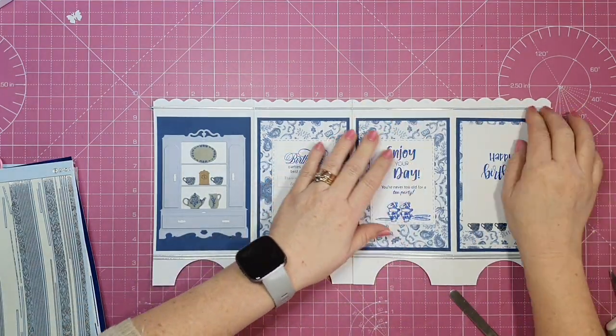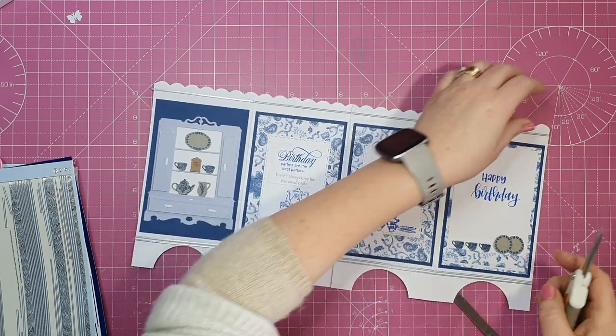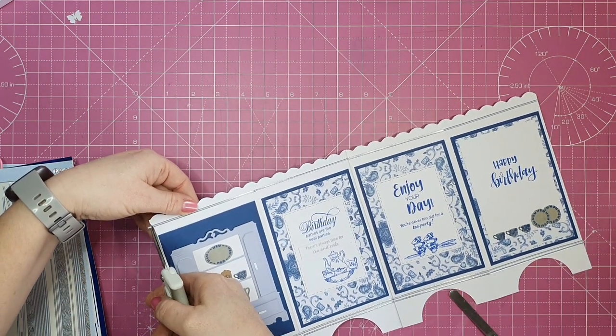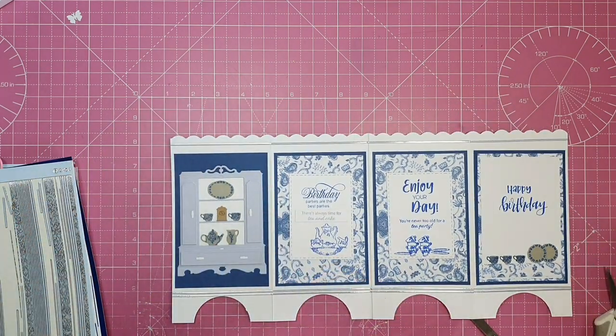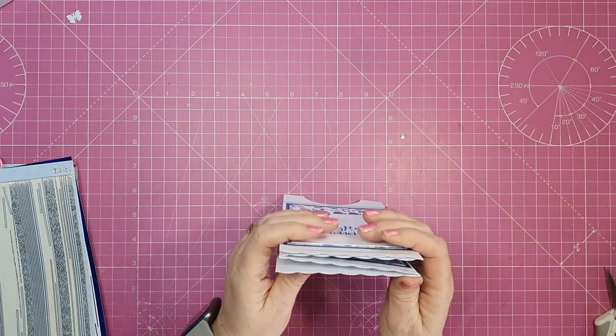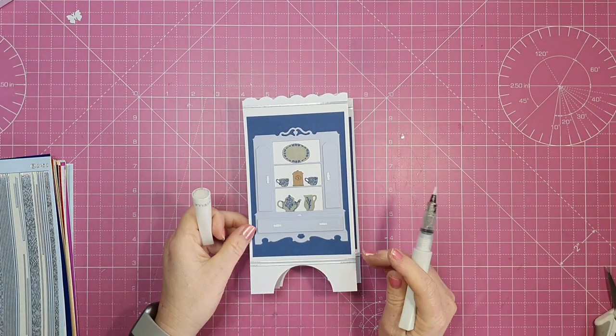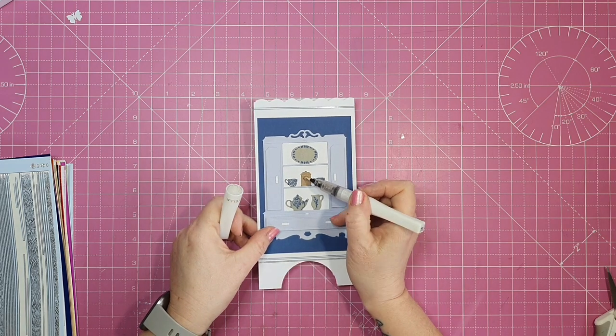On the bottom I've put two rows, and on the top I'm just going to put one row. I really like the look of this — I think it just finishes the card and gives it that little je ne sais quoi.